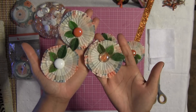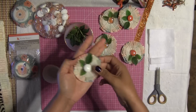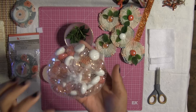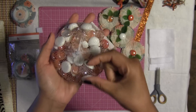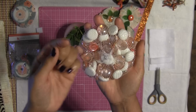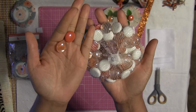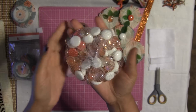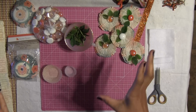I went to Michael's this week and I came across these lovely decorative fillers — they're kind of like little gems. I just love the colors, I thought the colors were so beautiful, and I thought, you know what, I have to make an embellishment using these because they're just so beautiful.